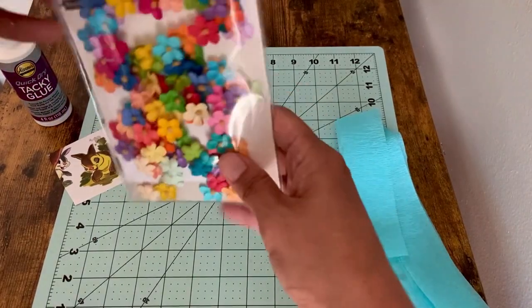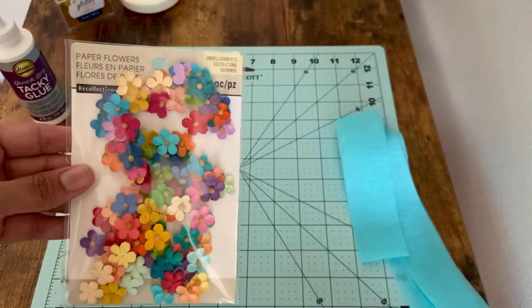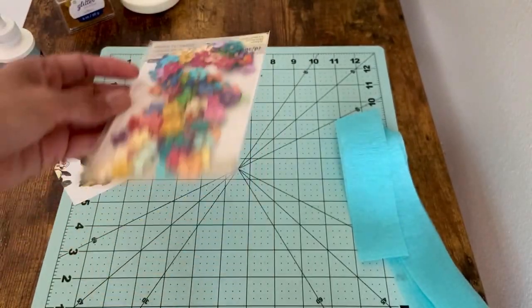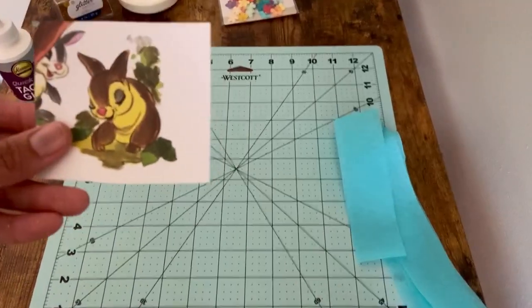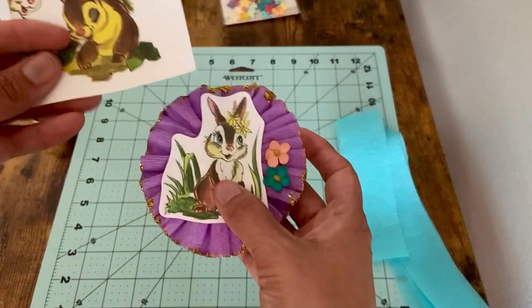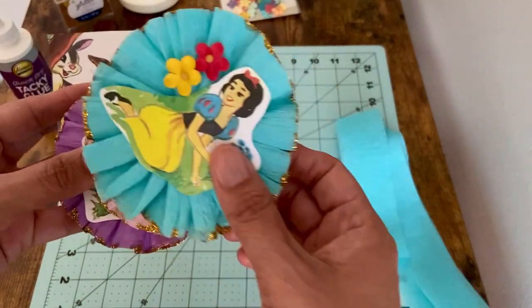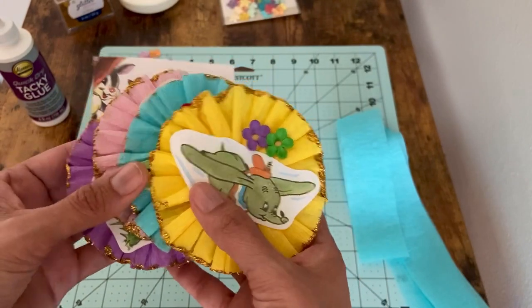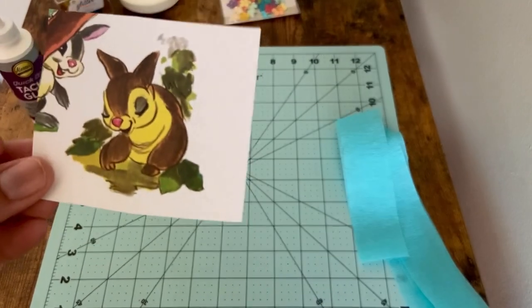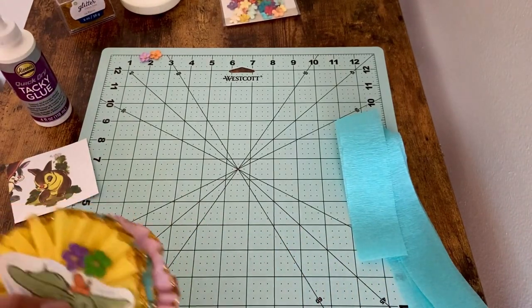These are the little decorative flowers I put on there. I got them from Michael's — this is the pack they come in, in case you wanted to go find those. Then you need an image. You can use any image you like, from an old book to a photocopy of a picture. Today I'm going to use this really cute little vintage bunny from an old Bambi book.